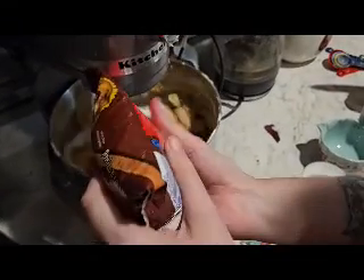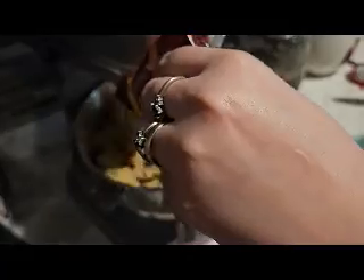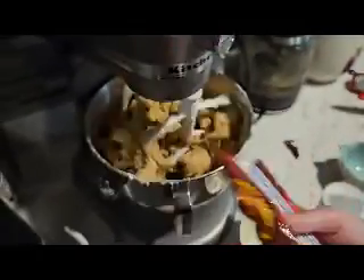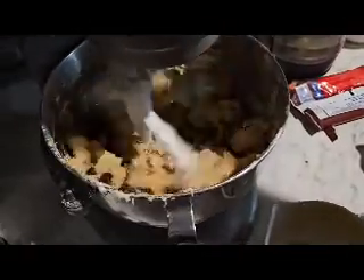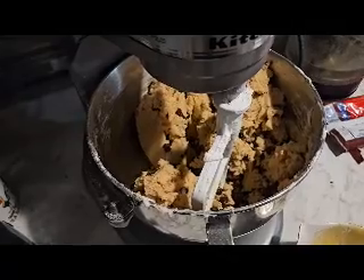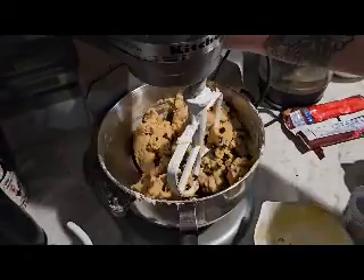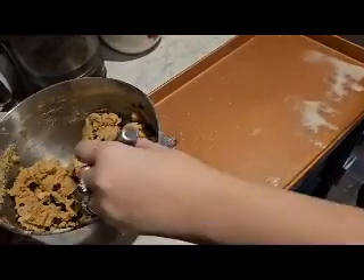I only had one cookie sheet, and it held 15 cookies at a time, so I had to make several batches — which was fine. Just be aware this is a big batch; it makes probably 40 cookies.